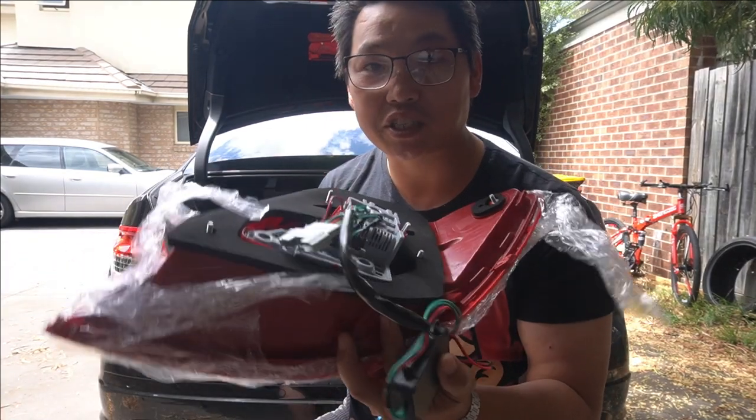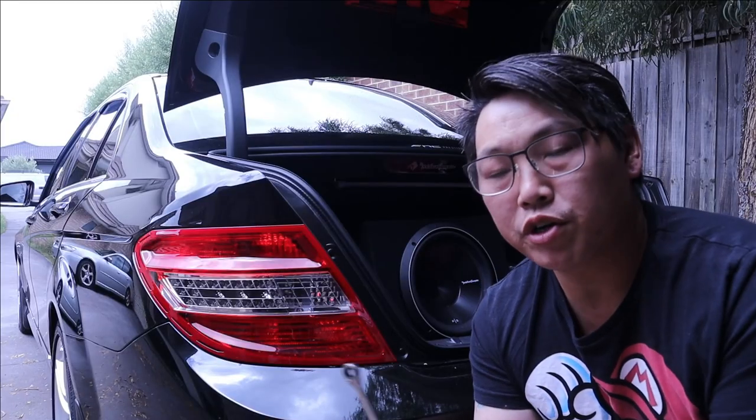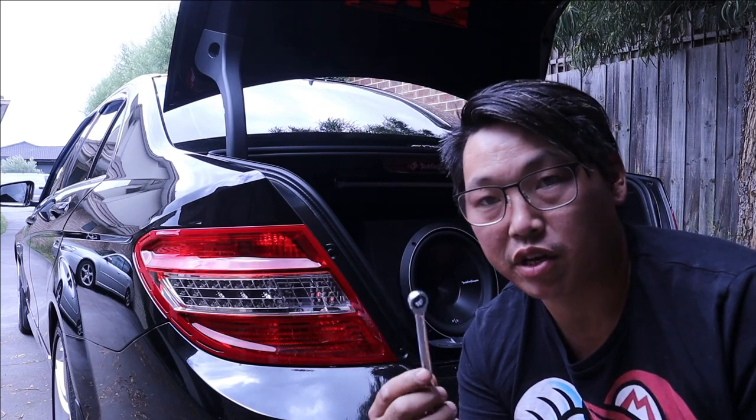This is going to be such a cool modification — I'm so excited, let's do it. I've already done a video showing how to remove the taillight, so if you click on the video in the top right-hand corner, it will take you to a video where I show you how to remove the taillight in depth. Be sure to watch that. All you're really going to need is either a ratchet with an 8mm socket, an 8mm ratchet spanner, or even just a normal spanner.